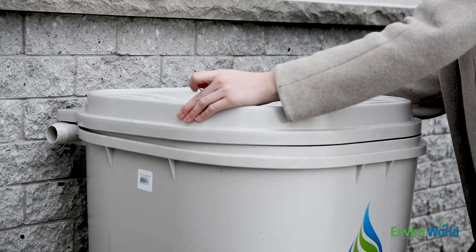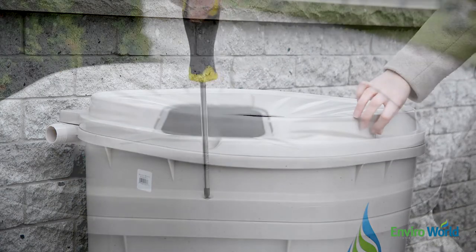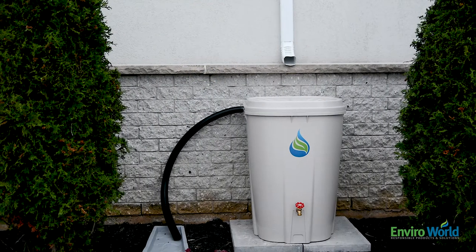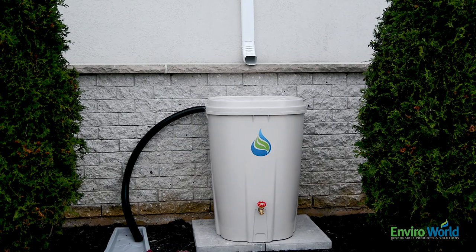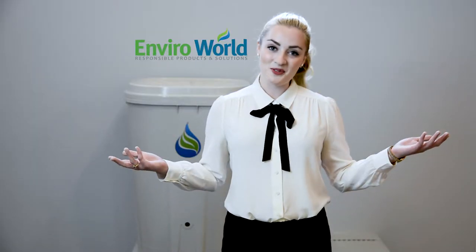Place the lid onto the barrel and attach using the provided screws in order to make it child safe. Again, be careful not to over-tighten. Finally, place your assembled bin under the downspout and make sure it is level and stable. Now all you have to do is wait for the rain.